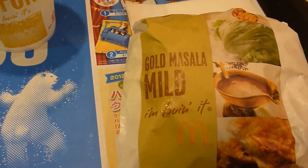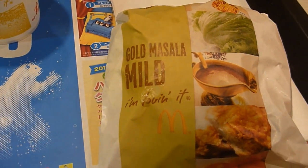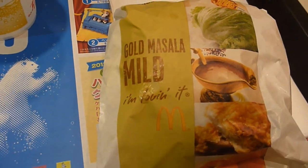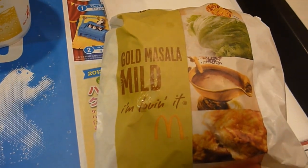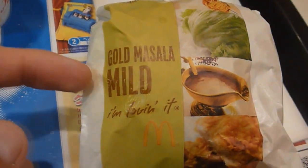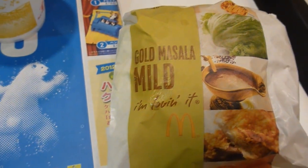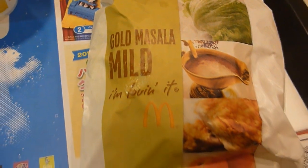Hey, good news — there is a new burger specialty at McDonald's. Seems like they have one every couple of weeks. This is the Gold Masala Burger, the mild variation, and it is supposedly from India, so let's go ahead and crack this open and see what we got.